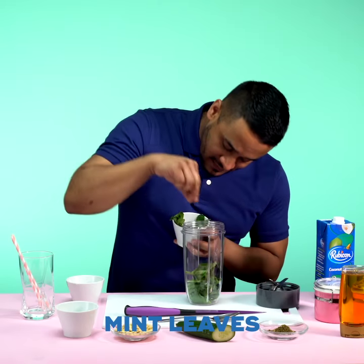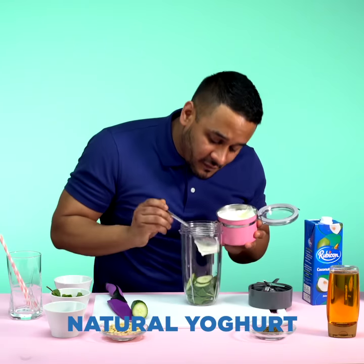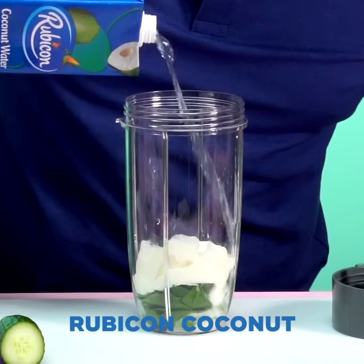Six to eight mils, six slices, five spoonfuls of natural yogurt. And lastly I've got my Rubicon coconut in. Blend.